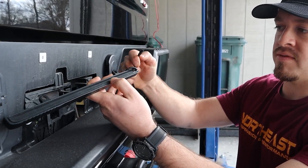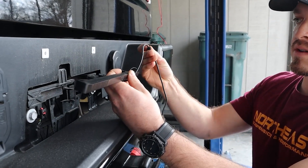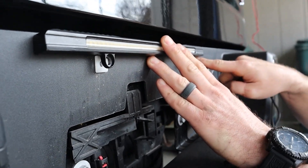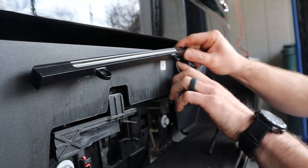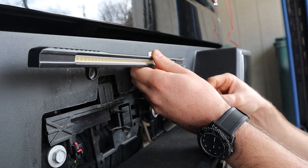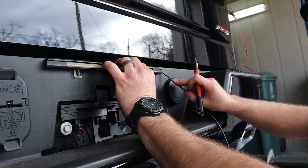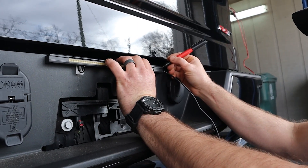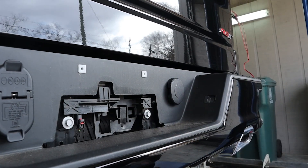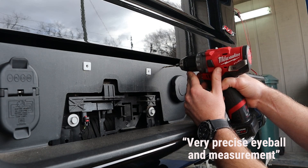On the back of this they have a recess and they give you a grommet on the wire end. We're going to see exactly where this is going to bolt up and then drill a hole right there for the wire to go straight through the plastic — that way you get a clean factory look without wires dangling down. I'm going to do a very precise eyeball measurement.